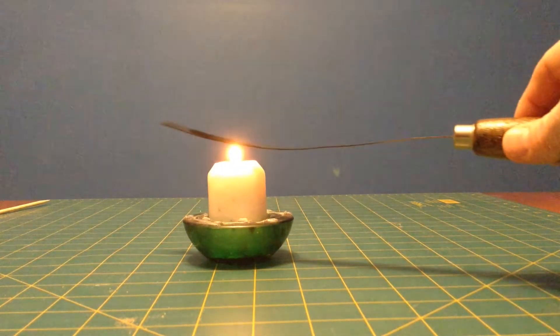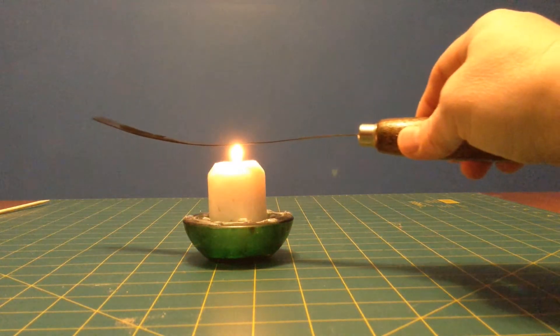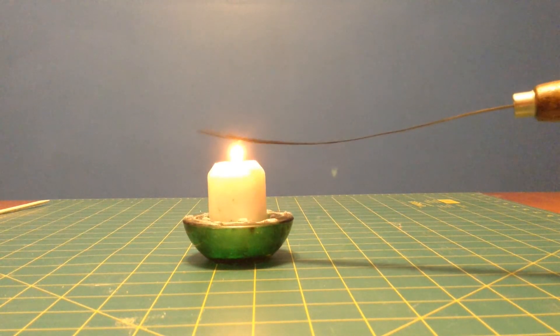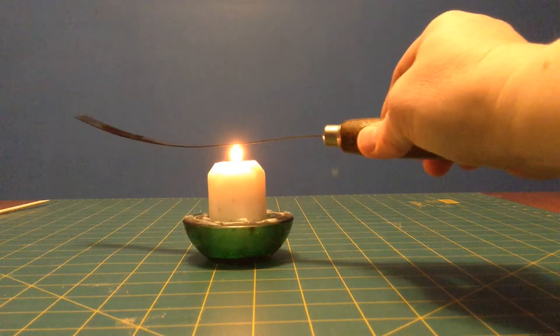The top part now is getting a little shorter, the bottom part is getting a little longer, and we're getting a bend in our strip. You might notice the metal's turning a bit black — that's just some soot from the candle. It'll just wipe off when we're done.